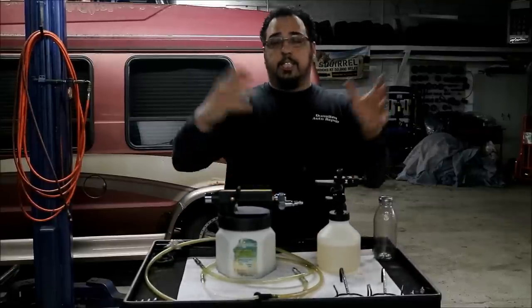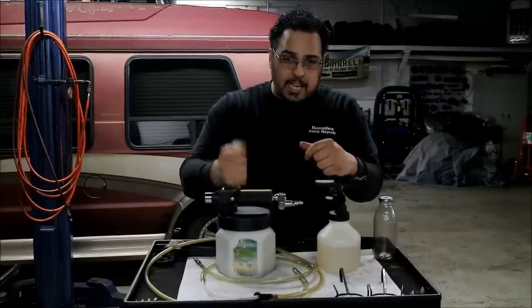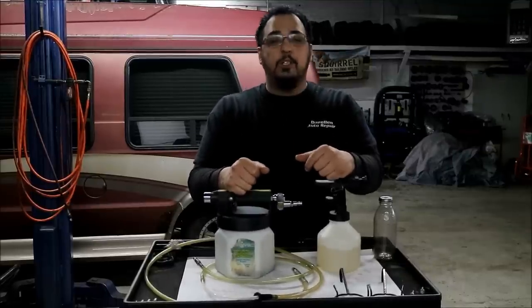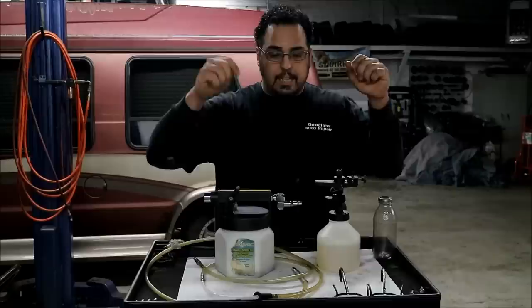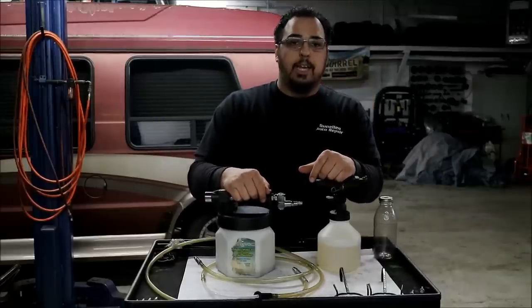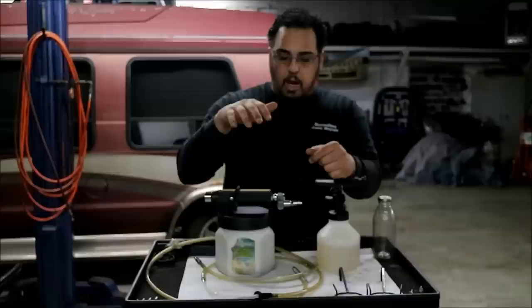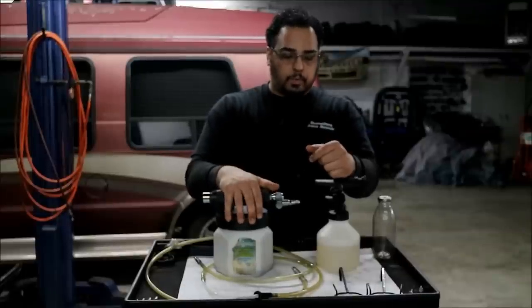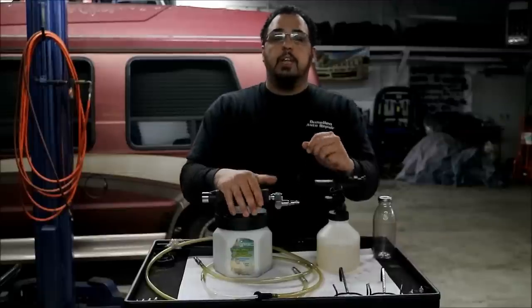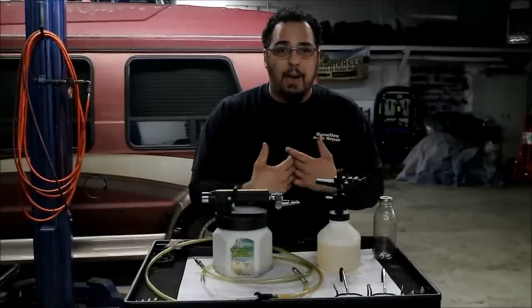This has been another Mighty Vac tool review from my shop. I'll put all the links in the description below so you can check the price and see what's available. The stuff I'm showing you is what I have here at the shop that works great.